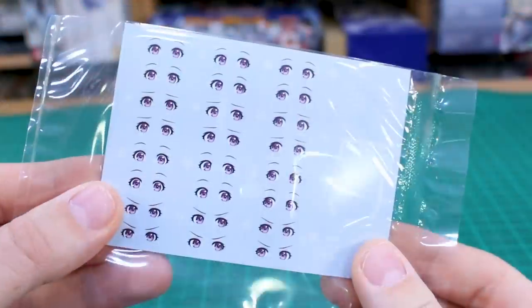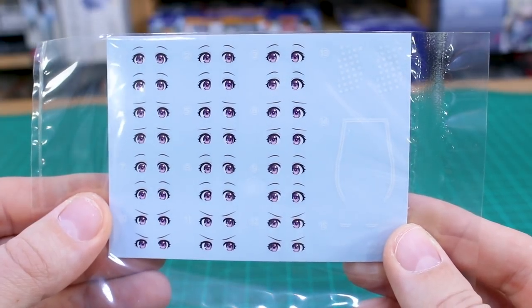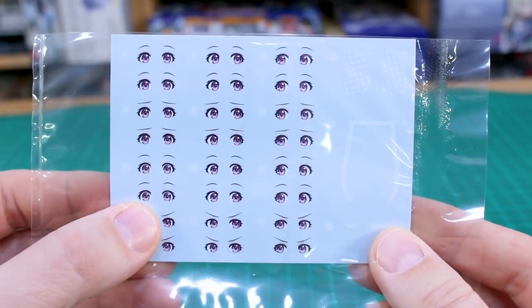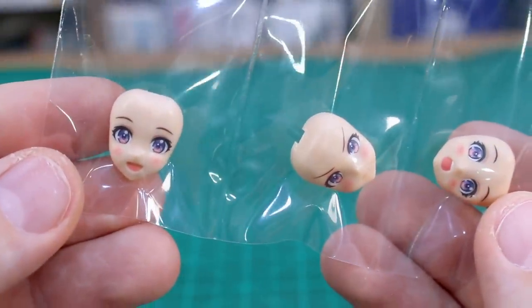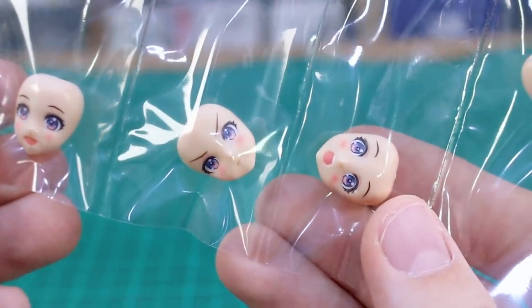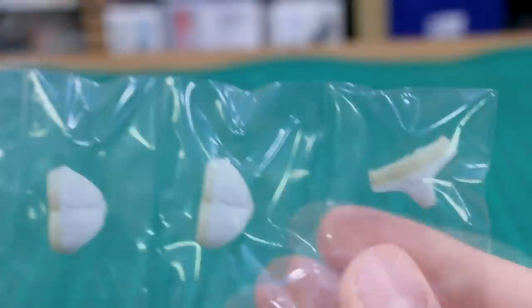First up, let's check out those water-slide decals — in typical Kotobukiya fashion they look very nice. You've got a lot of nice colors in the eyes and everything looks pretty good. The face option parts look fantastic as well — we'll see these in use on the kit here momentarily once I've got it all built up.